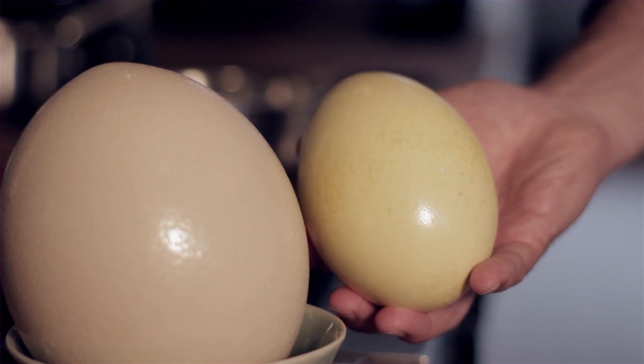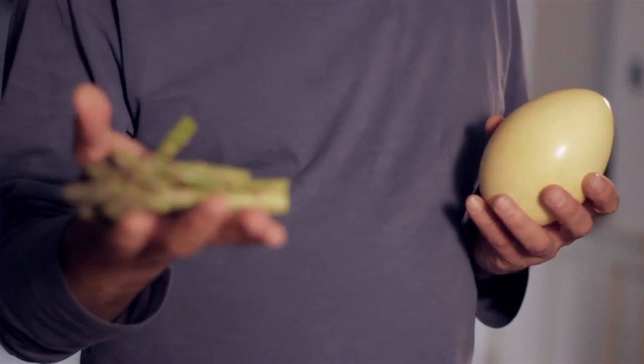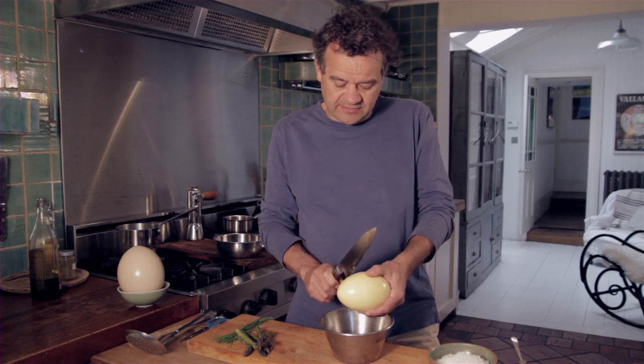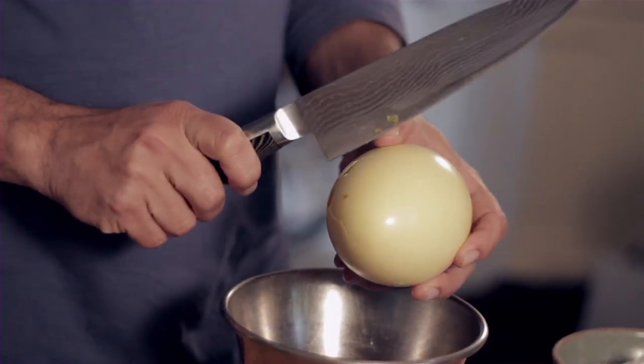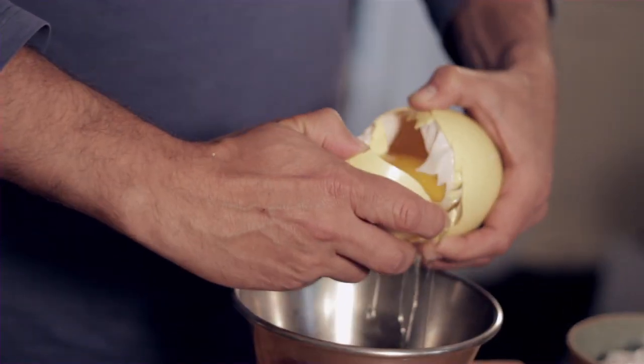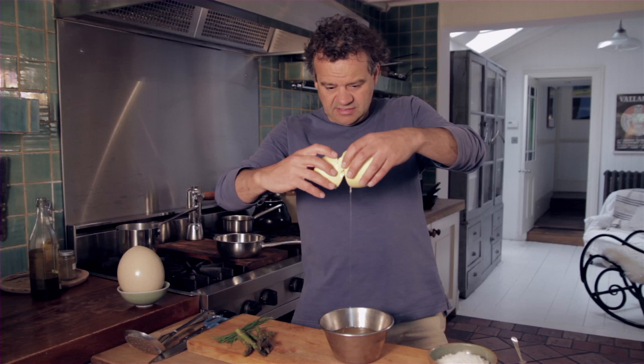I'm going to scramble the egg and use it to dip asparagus soldiers into. Now I'm going to use a chopping knife just to go around. As you can see, there's a lot of yolk.